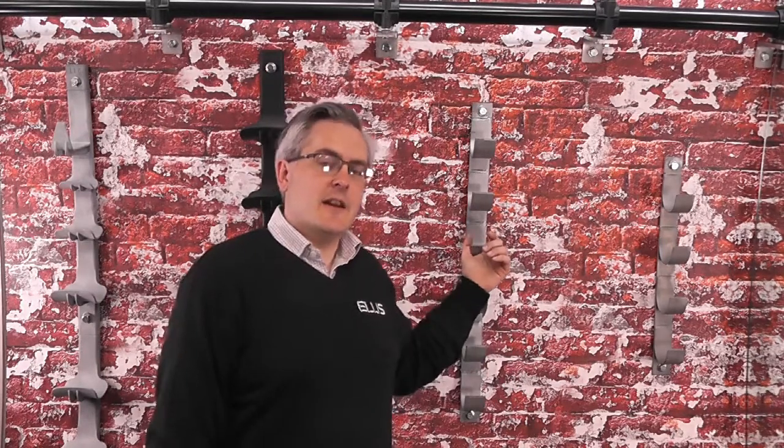The industry standard cable hanger, like the one behind me on the wall here, have been in existence for quite a long time. Here at Ellis we're always looking to try and improve products and make them that little bit better, which is always quite tricky with a product that's long established as that, but we do like a challenge. So what we've come up with is an improved version of that cable hanger.